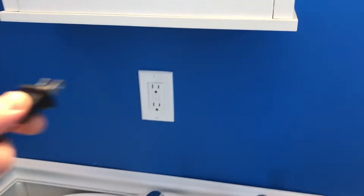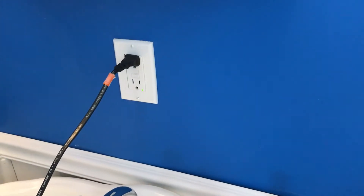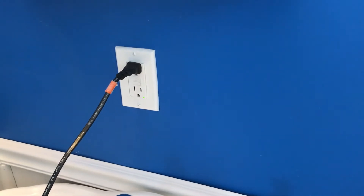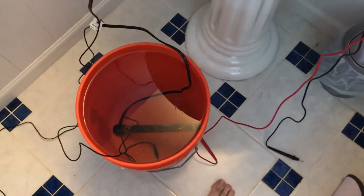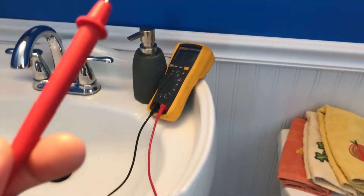Now let's take a look at what happens if I remove the ground probe and plug in our heater. Okay, looks like we're running — nothing's tripping, everything looks fine, right?